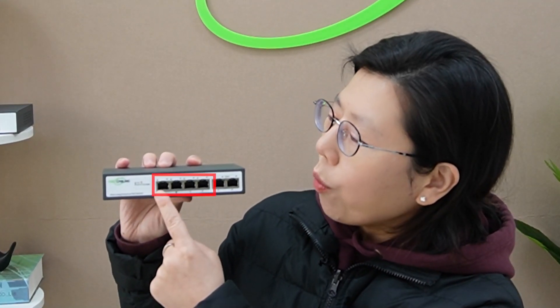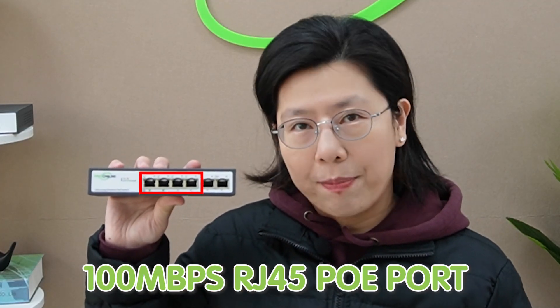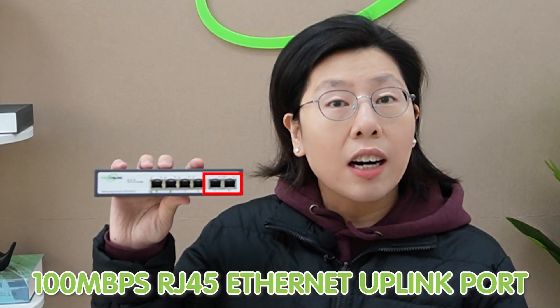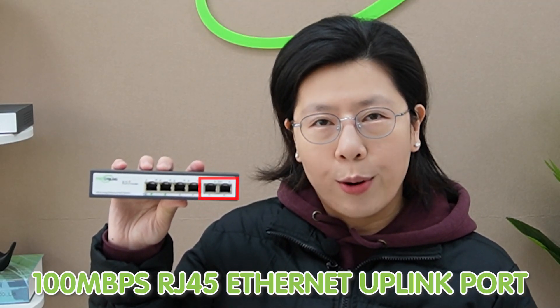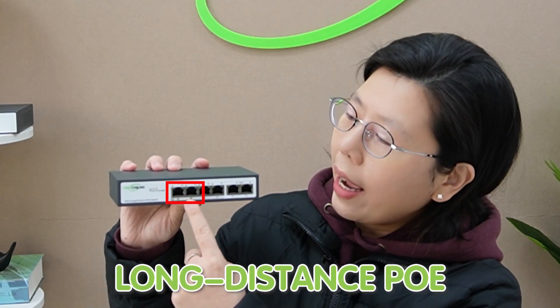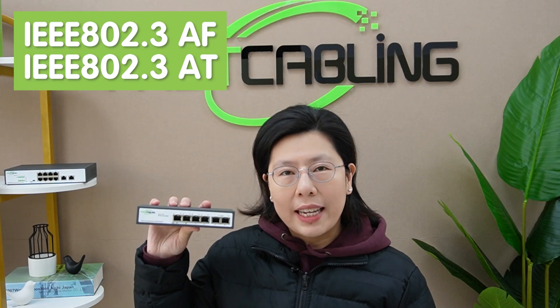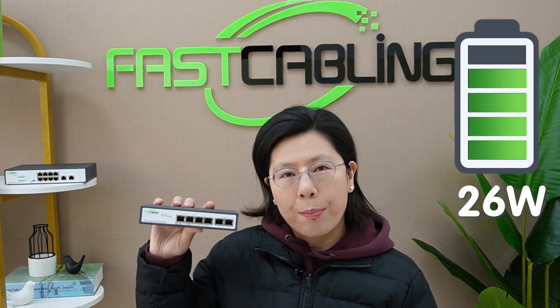It has 4 x 100Mbps RJ45 PoE ports and 2 x 100Mbps RJ45 Ethernet uplink ports. Port number 1 and 2 can support long-range transmission. It is compatible with IEEE 802.3af and 802.3at standards, supplying up to 30W of maximum output power.